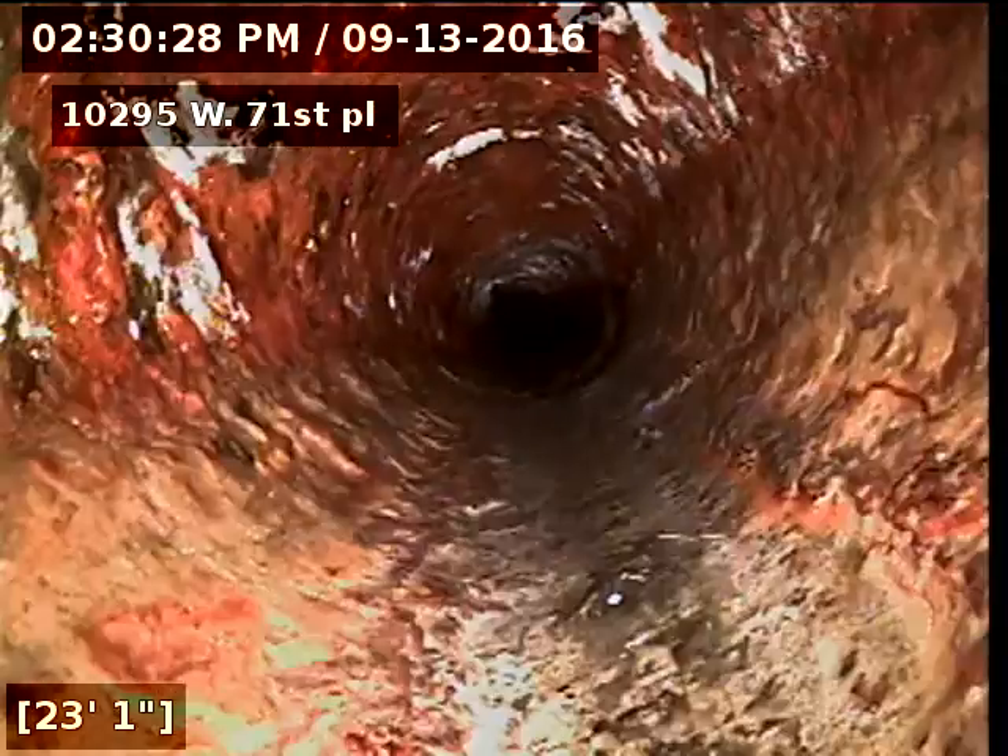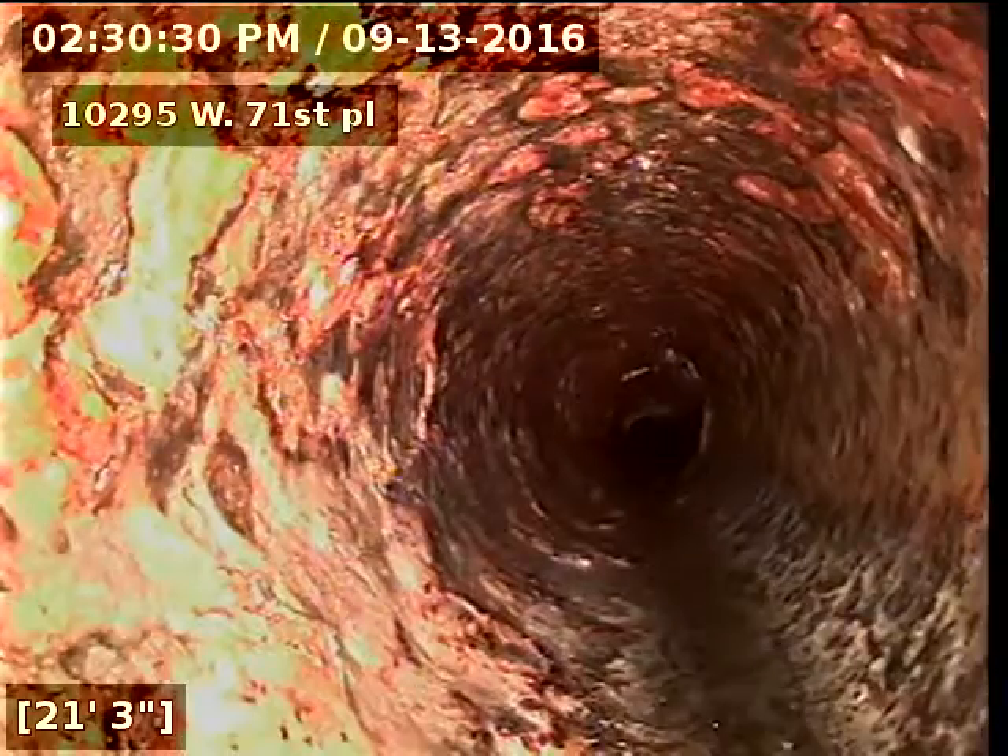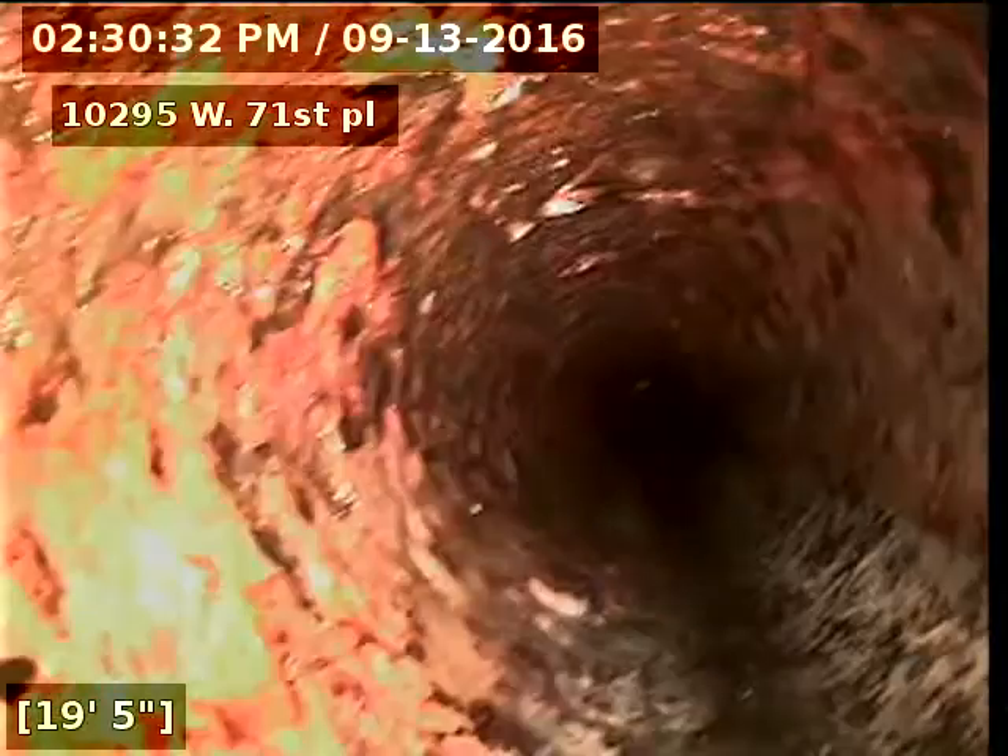10295 West 71st Place — sewer line has been inspected and is flowing well at this time. Sewer does have some tree roots throughout the line. Recommend cleaning the line every 18 months to 2 years.